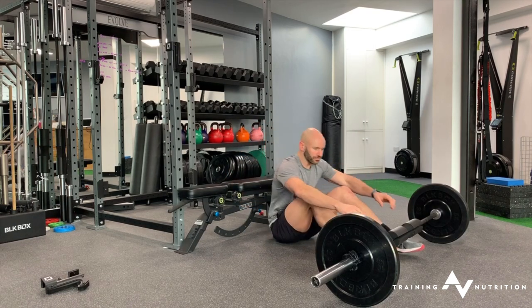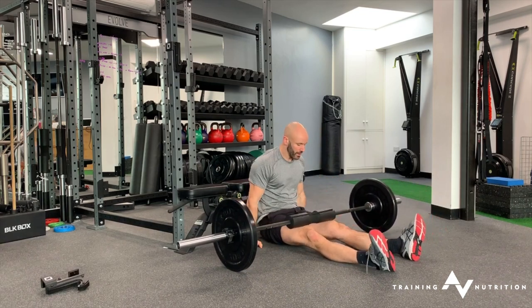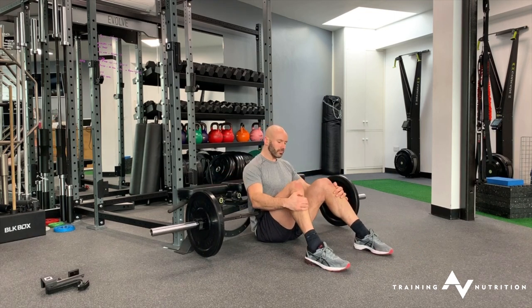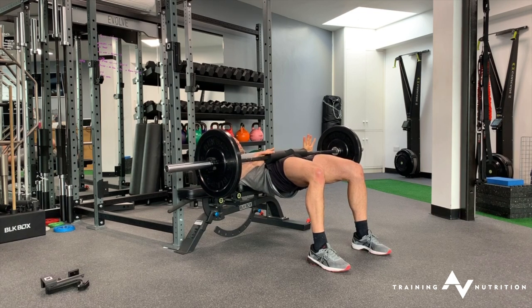If you can do that, bring a barbell in with a pad on it, make sure the bar is centred to your hip. Same thing — walk the bar in, get yourself set in that exact same posture with your gaze fixed forward. Then from there, hinge up, tailbone tuck at the top.